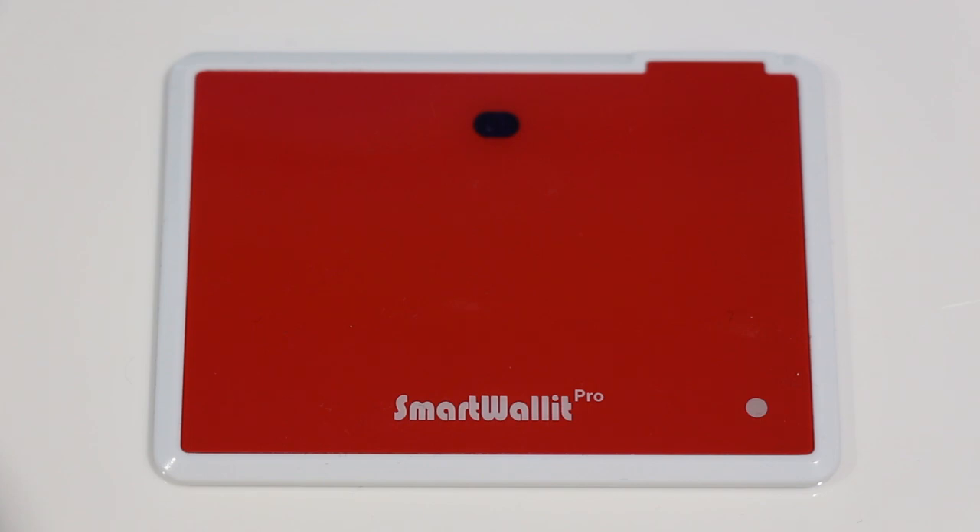I hope you guys enjoyed the review. I'll have a link for this and the original in the description down below. Thank you so much to SmartWallet for sending this out to me. This has been a review of the SmartWallet Pro and I'm pretty pleased with this product. Rate, comment, and subscribe — I'll catch you guys on the next one.